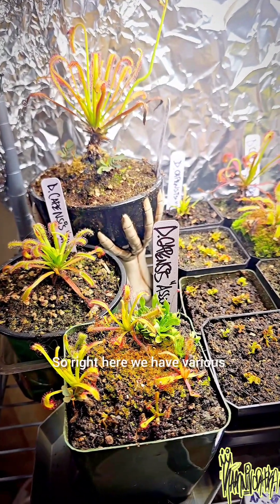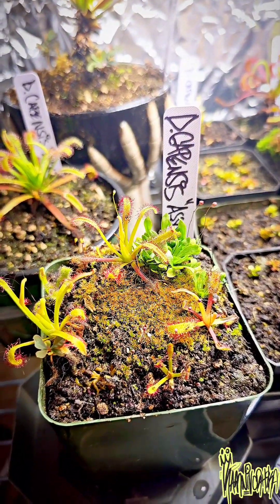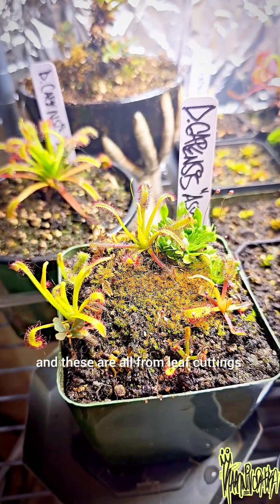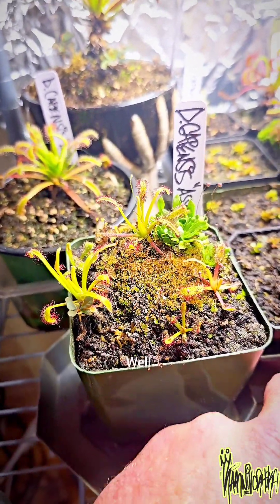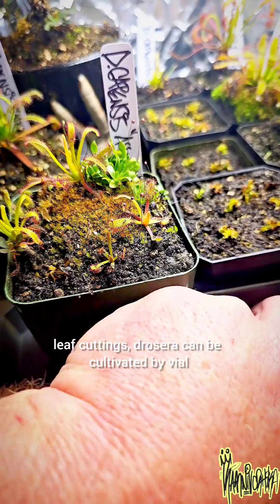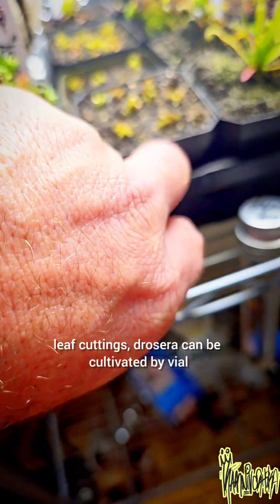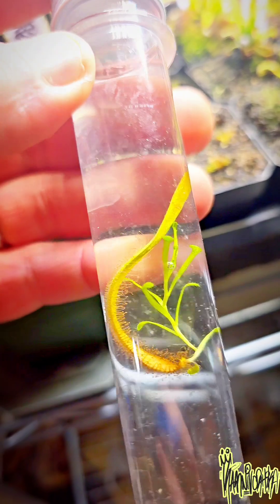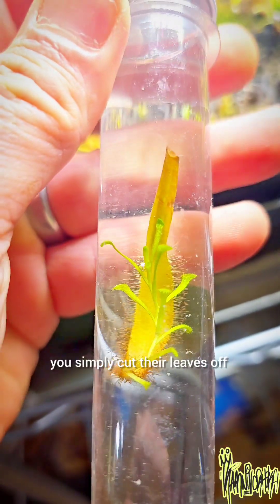Right here we have various Drosera capensis, and these are all from leaf cuttings. Drosera can be cultivated by vial and water — you simply cut their leaves off.